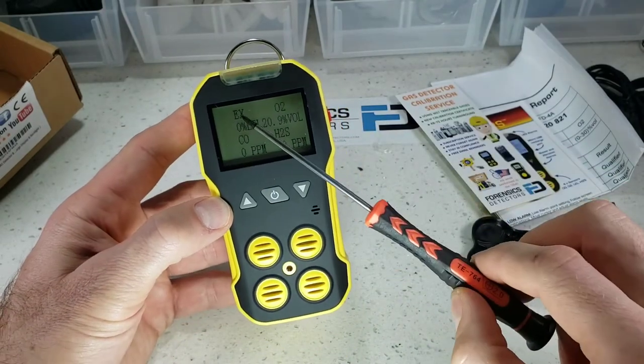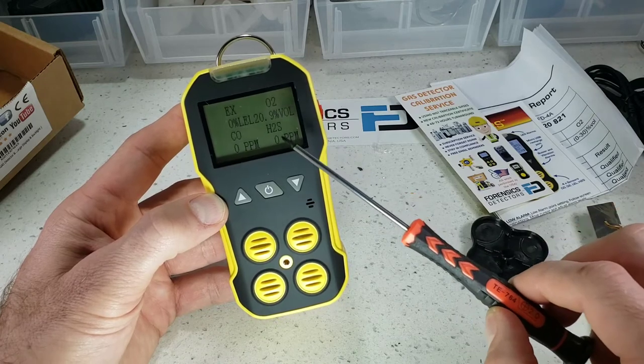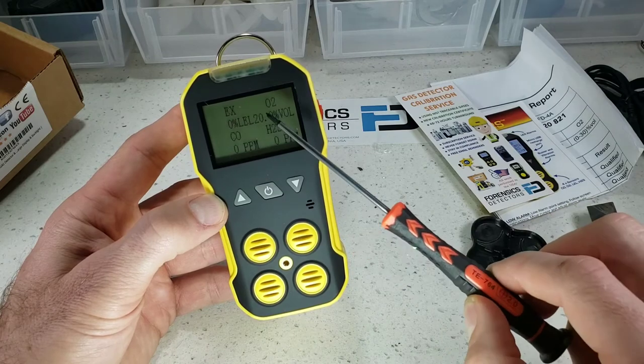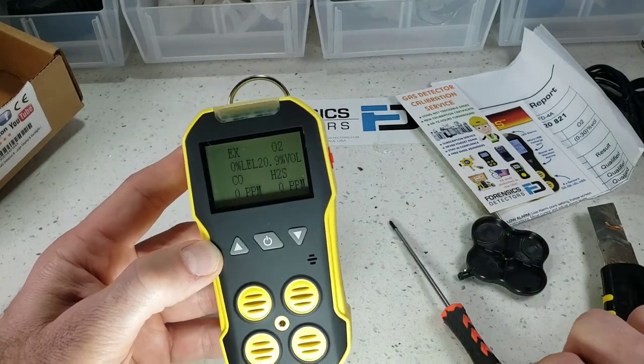So when you do turn it on, you will see the four gases. EX stands for combustible, O2 is oxygen, H2S is hydrogen sulfide, CO is carbon monoxide. If it's in fresh air, they all should be zero — except of course oxygen, which reads 20.9 in fresh air.